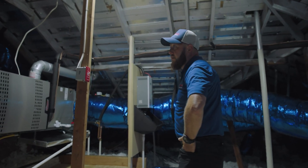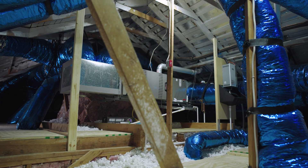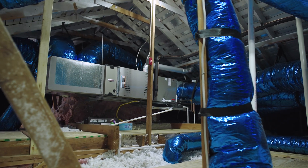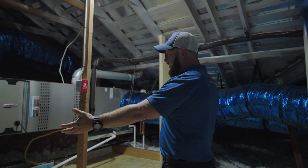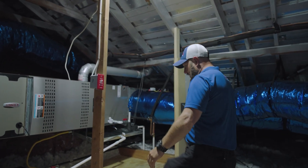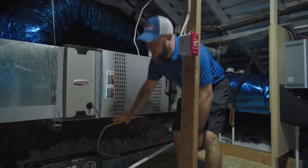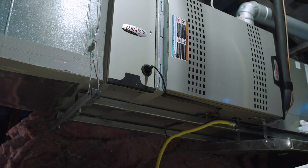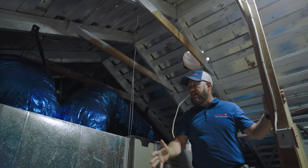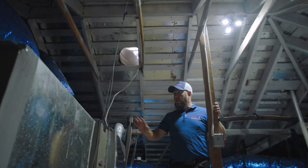This is a Rescue Air install where we have completely changed this attic. The unit used to be over behind us — not very serviceable. We have redecked, built a platform, and where everything starts here is using the Hung Right system. This is a steel frame, perimeter supported with aircraft cable, adjustable for the life of the system. If the house settles and we need to keep things level, we can do that.